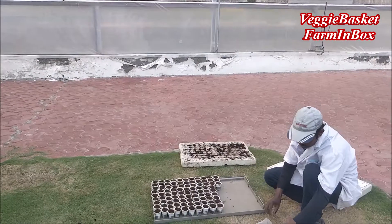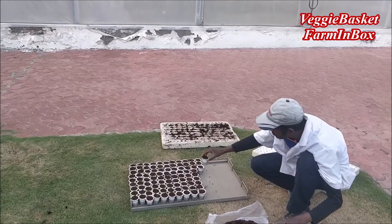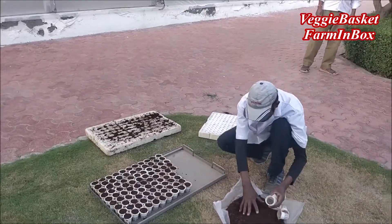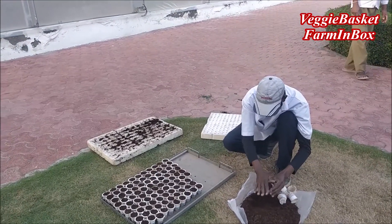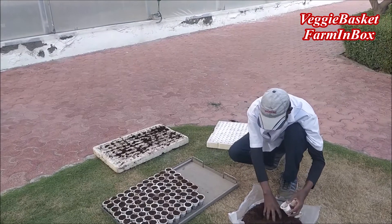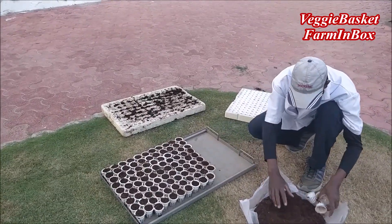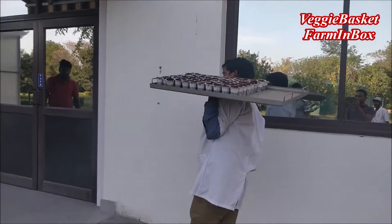So let's understand how we are filling our growing media in net pots. This is the way we fill the growing media in net cups, and after filling the net cups we put a seed in each and every net cup. Once this is filled, we take the whole seeded tray to our germination chamber.